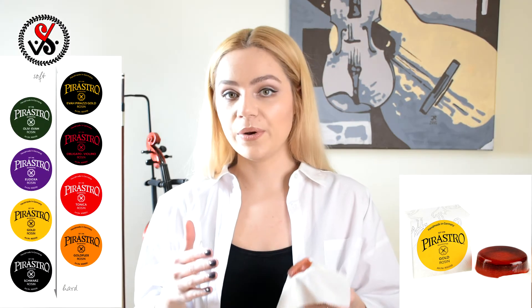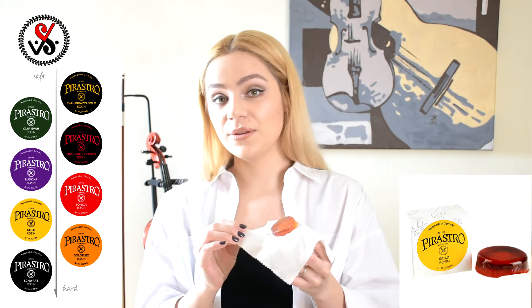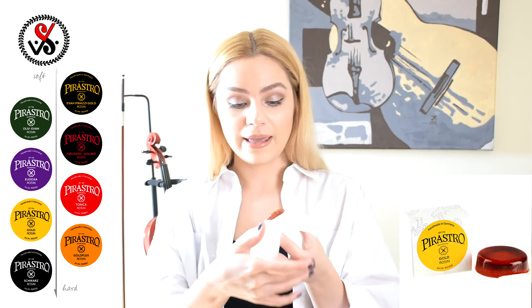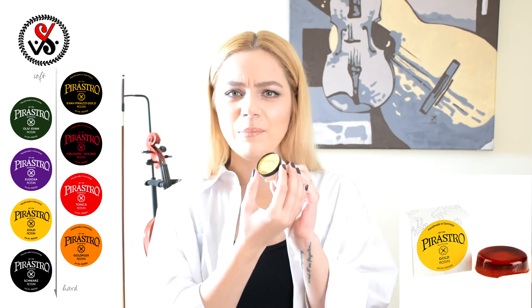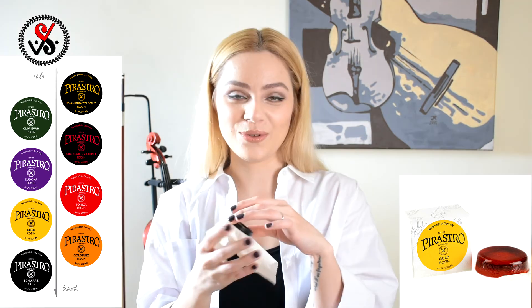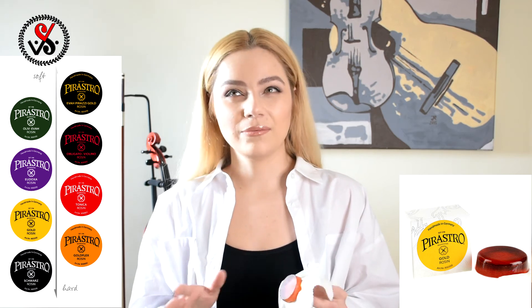On the Pirastro website you can find a picture showing all their rosins — I'll put it right here — and Pirastro shows the grade of their rosins from soft all the way to very hard. Pirastro Gold rosin is an amber cake attached to a white satin cloth, and everything is in a plastic cup. So when you apply rosin on the bow, your left hand fingers are perfectly safe — you won't get any rosin on your left hand, which I find very useful. The price is around 10 euro or 14 dollars depending on the seller. I used to like applying it on my lighter bow to make it easier to catch the string.